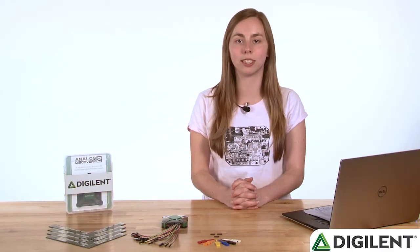Hi, I'm Caitlin, and welcome to Video Zero of the Quick Start series for the Analog Discovery 2. In this video, I'll go over the hardware details of the Analog Discovery 2, introduce each tool in Waveforms 2015, and let you know what you should expect from this video series.